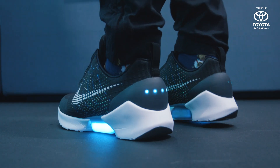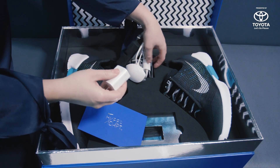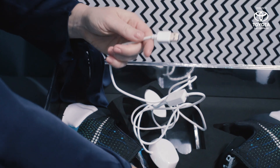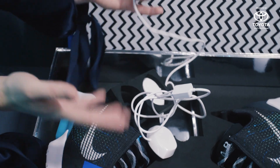You also have the charger wall wart. The charger is a USB plug that can go into the wall wart or into an external battery pack that can charge at two amps, and it'll charge your shoes too.